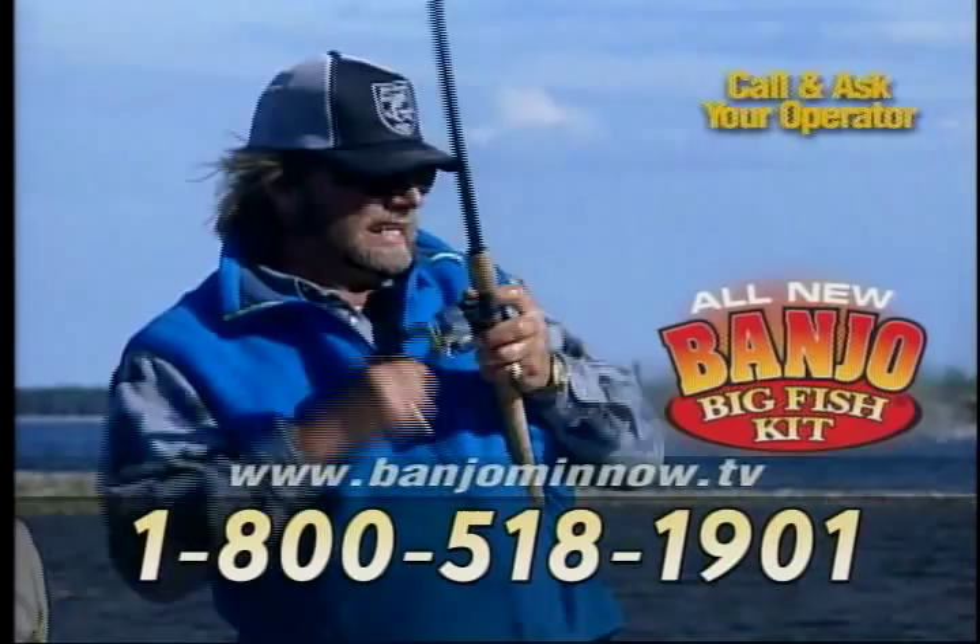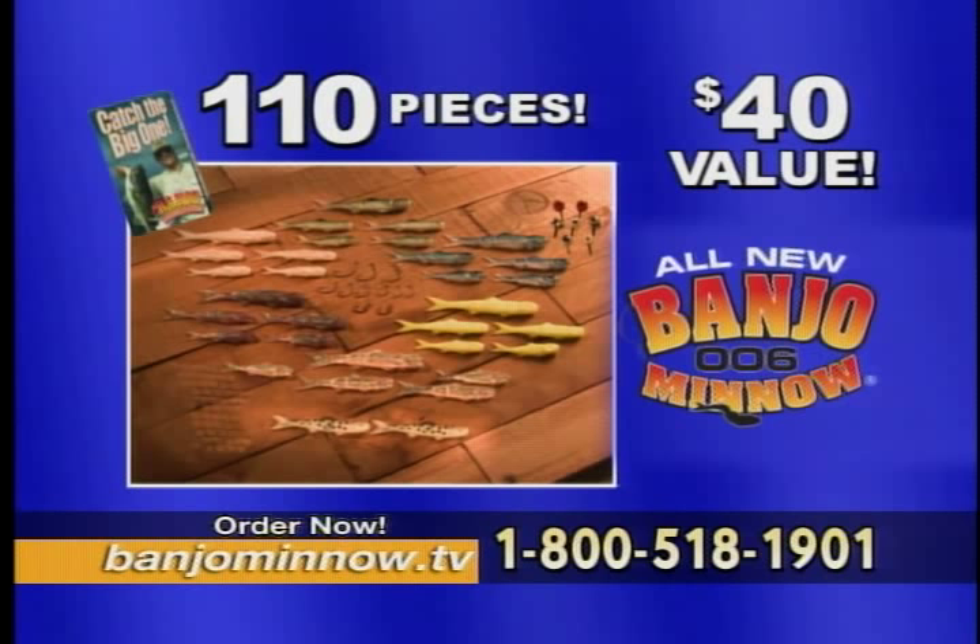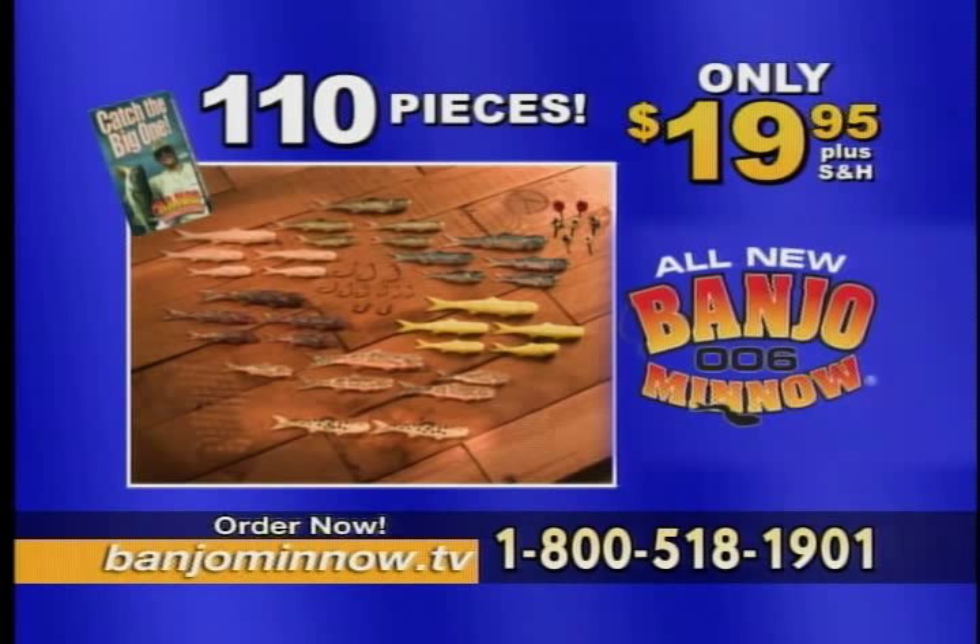This complete 110-piece Banjo 006 fishing system is a $40 value and can be yours when you call right now for only $19.95. But as a special TV offer, when you order the Banjo 006 fishing system, we'll double your offer. You'll get a second 110-piece system free — just pay shipping and handling.